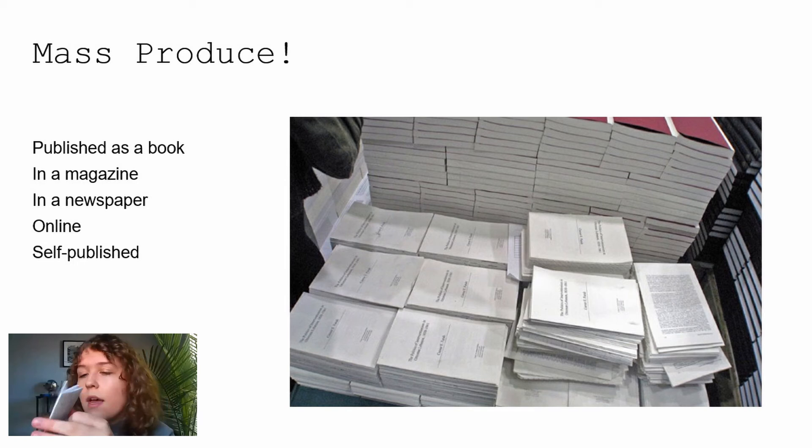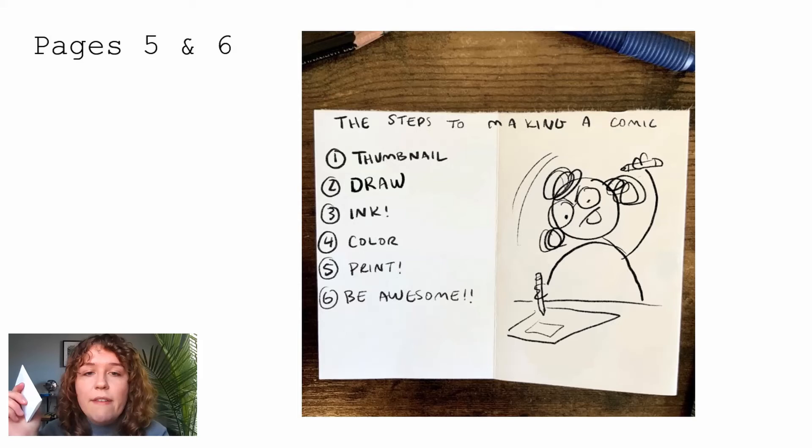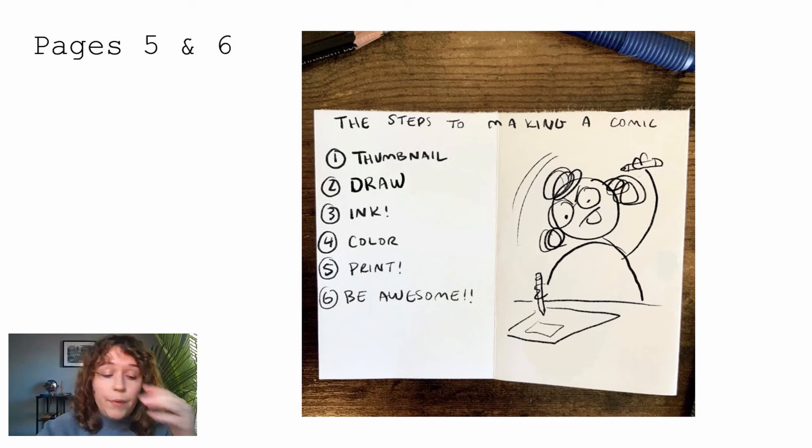On pages five and six, turn to the next blank double-page spread and write down the steps to making a comic that we just talked about so you can remember them. Then do a drawing whatever you want. I drew myself using two pencils drawing a comic like a mad woman — I'm not ambidextrous, I don't know why I drew that.